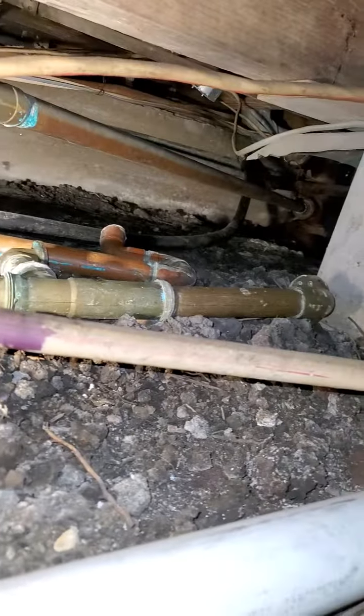You can see the copper line all the way down. We're going to crawl over there and see what this looks like.